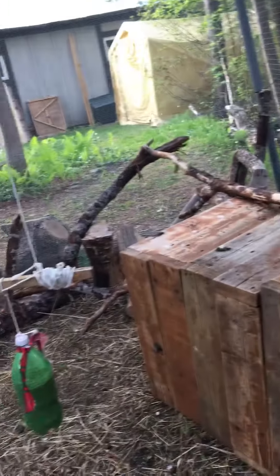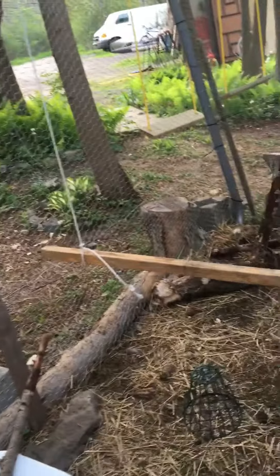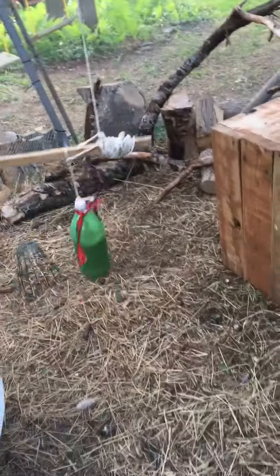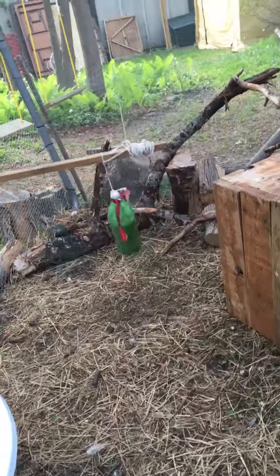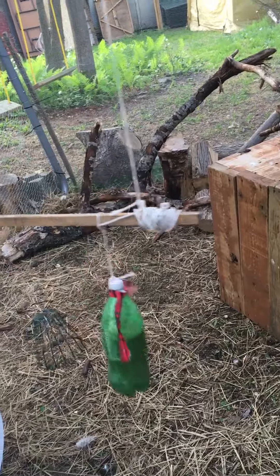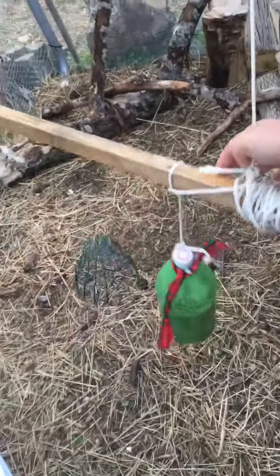This is their play structure — this is their hangout. This is where they get entertained when we're not around. They've got a swing that they can swing on. The little green thing below, we put apples in there and they peck through that, and they love that. The other green thing has seeds in it — there are little holes in there and they can peck the holes out and get the food out of it.